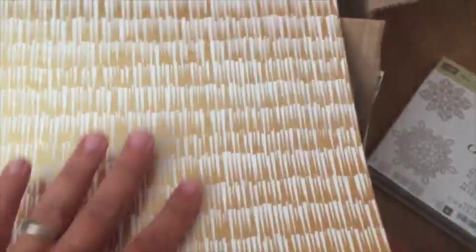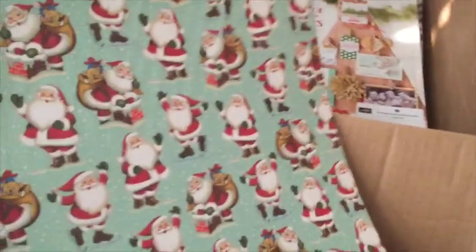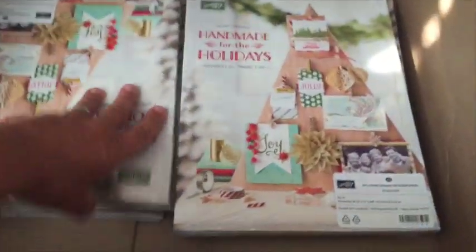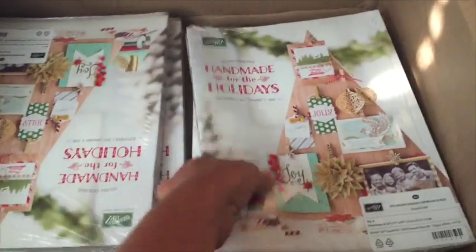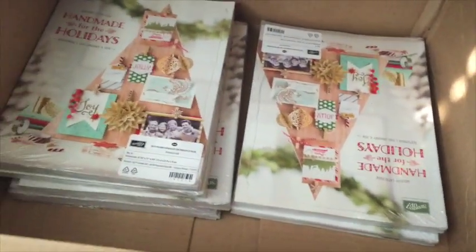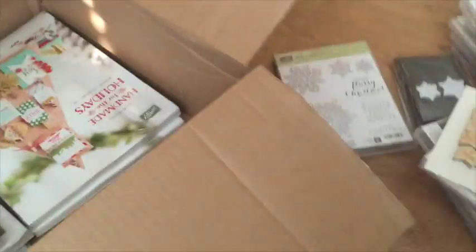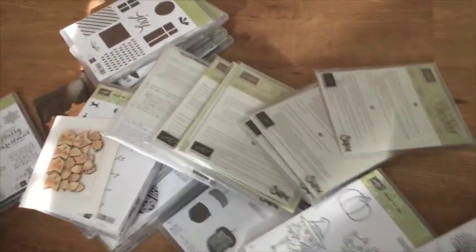This is the Winter Wonderland specialty DSP — look, it's got foil in it! This one's totally retro. And this one is called Home for Christmas DSP — it's got kind of retro prints. If you don't have one of the holiday minis yet and you're one of my regular customers, yours is in the mail. If you live near me, I'll have them at my open house, and club members — yours are coming!